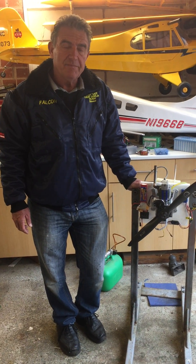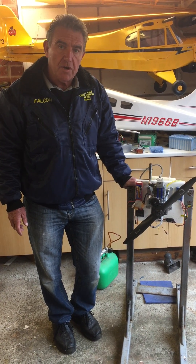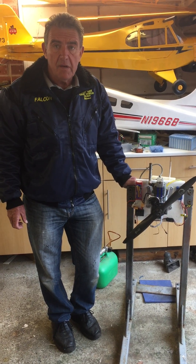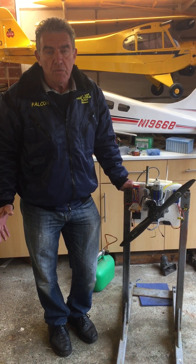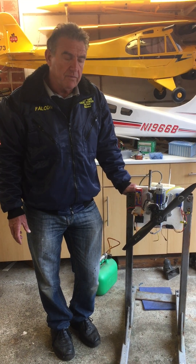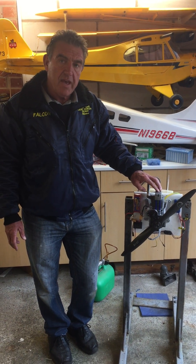Hi, it's Steve the prop guy here. In this short video clip I want to introduce you to our new development in the Autostart range. Previously we've had EME engines with the Autostart systems, and a number of you have asked would they fit other engines. What we have here is the new starter system for the NGH.